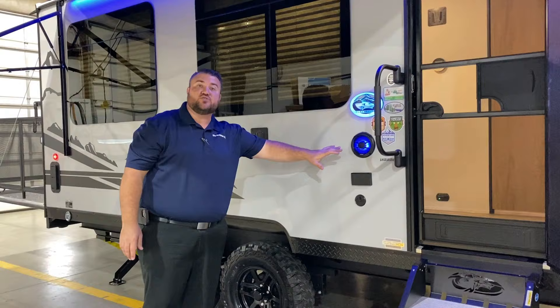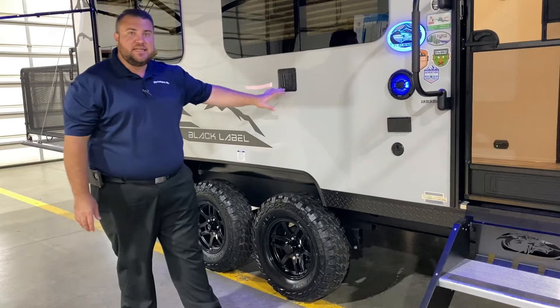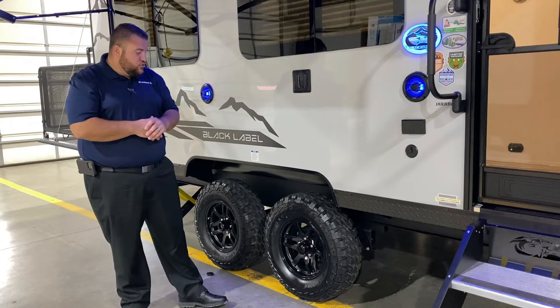Moving back here we have your outside entertainment center. The outside speakers are going to light up blue, and we get an extra Black Label light out here. TV connections and a TV bracket right here — it's the same one as on the inside. You simply lift your TV up, bring it out here, and drop it in.